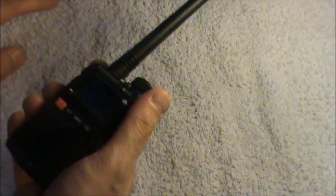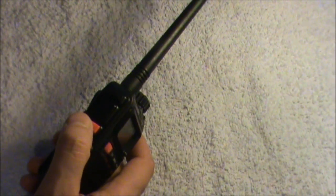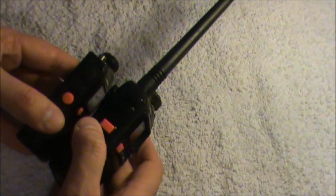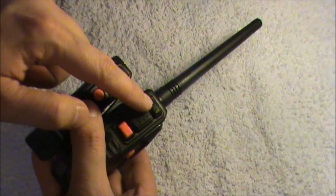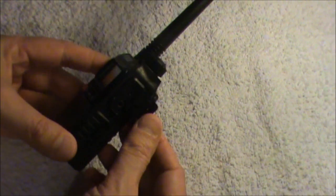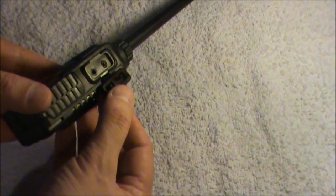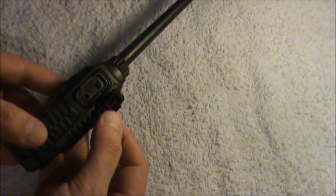It does feel a bit more chunky and better in your hands — it's very slightly thicker. It's got the same functions including the lights. One thing I've noticed on the Plus is that on the side of the radio, the function button is now above the PTT rather than below. Also on this side, you've now got a different speaker mic socket — I believe it's a Kenwood socket, so you can plug in a different type of speaker mic, with a cheap jack socket there.